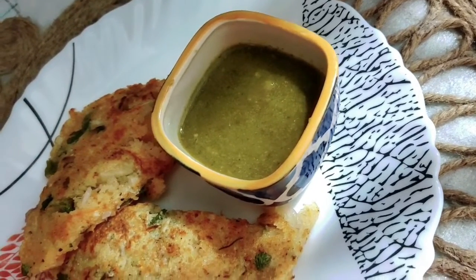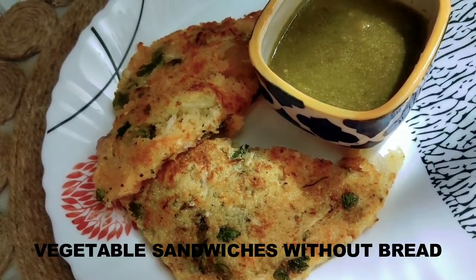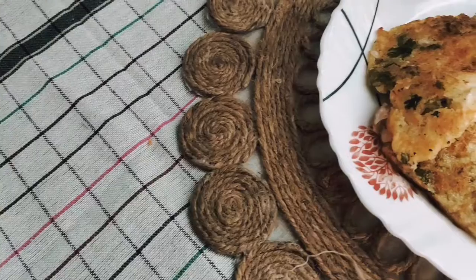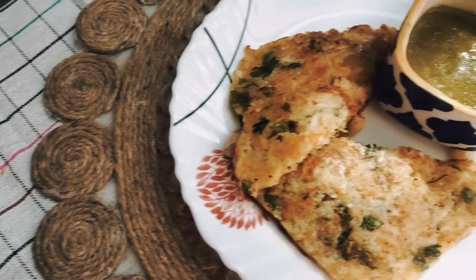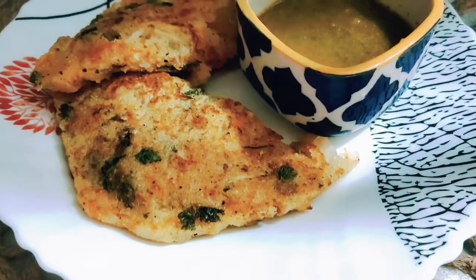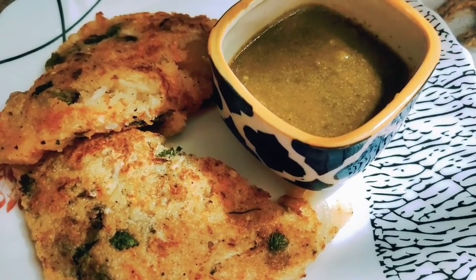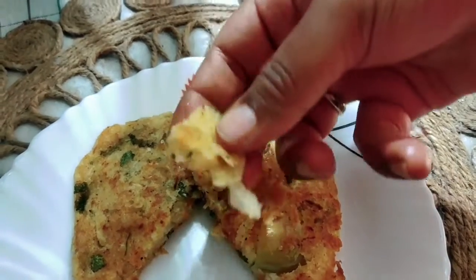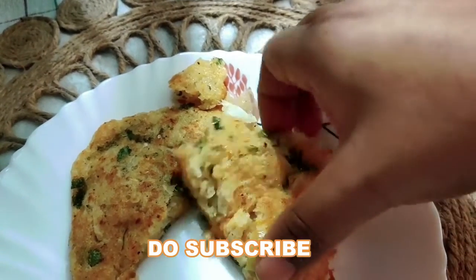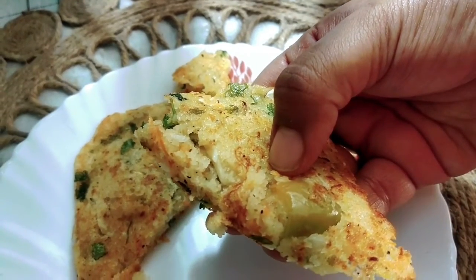Hello everyone, welcome back to my channel. In today's video I'm going to share with you vegetable sandwiches but without bread — yes, the recipe of sandwiches without bread. These are basically for those people who are avoiding bread. It is super healthy, can be given to your kids, and believe me the kids will also love it. They won't miss the bread part.